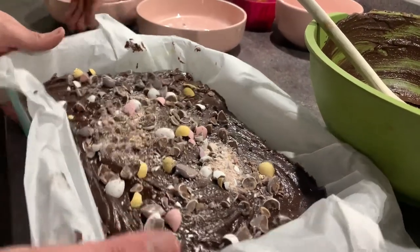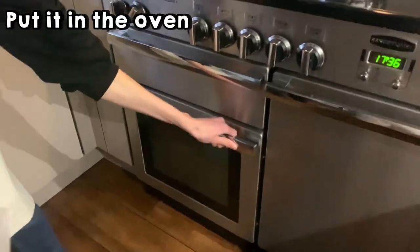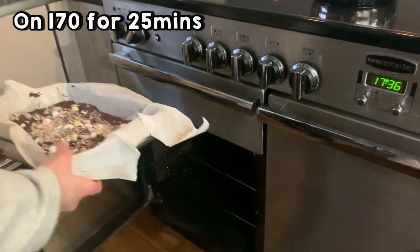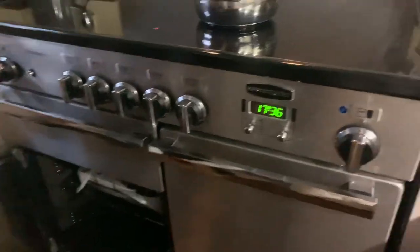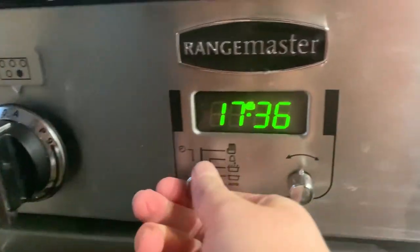Now put this into the oven on 170 degrees for 25 minutes. Set the timer and there we go.